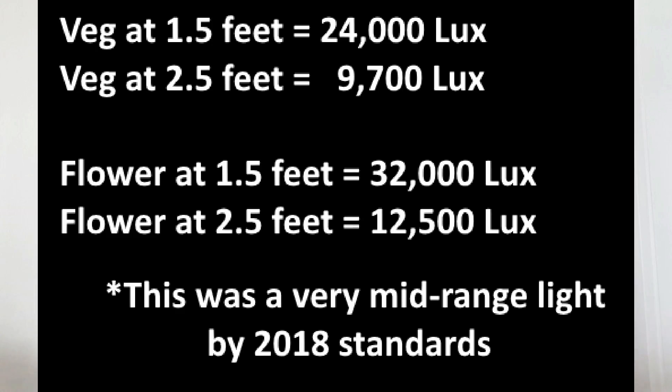When I use that meter on that 720-watt Mars Hydro LED from the last grow journal series with just the vegetative mode on, it gave out about 24,000 lux at one and a half feet away and 9,700 lux at two and a half feet away,